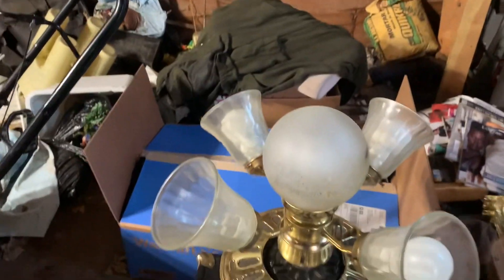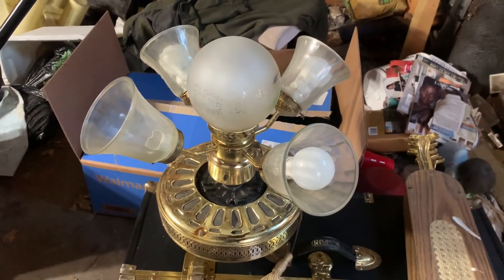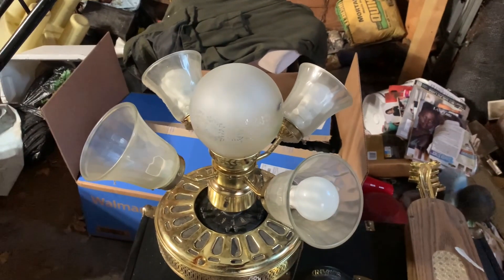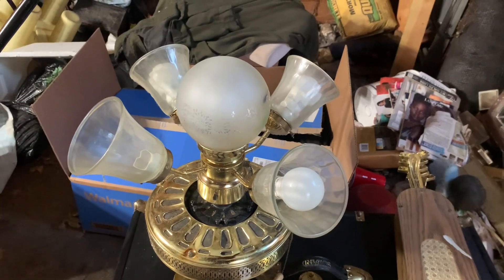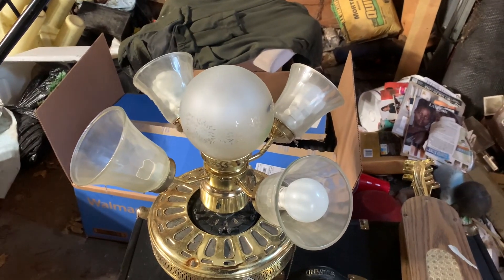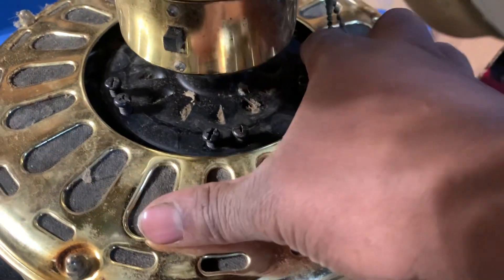Something else I forgot to mention about this fan: due to the file number E89510CE, this ceiling fan was manufactured by CEI, which stands for Accomplish These Industries, and it was made in Thailand back in January of 1993. As you can see, this fan has some bearing noise to it as I spin the motor.